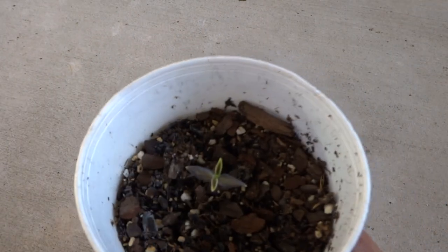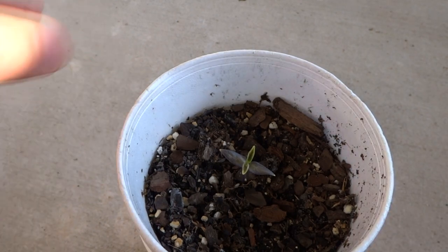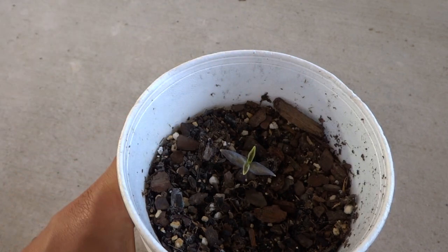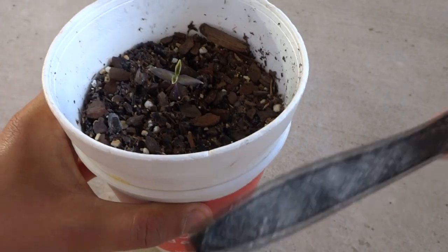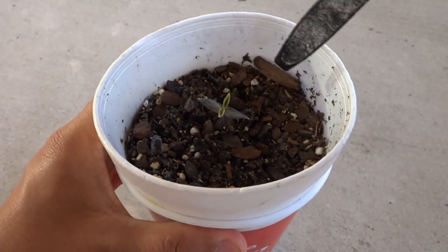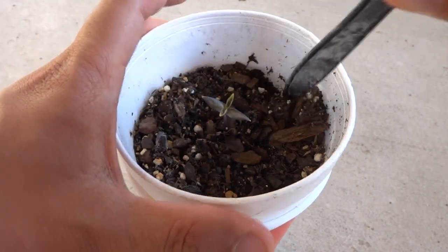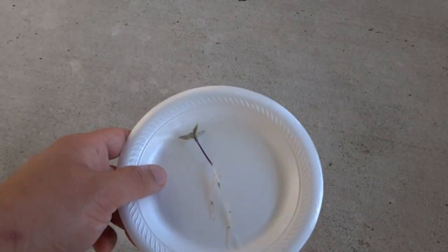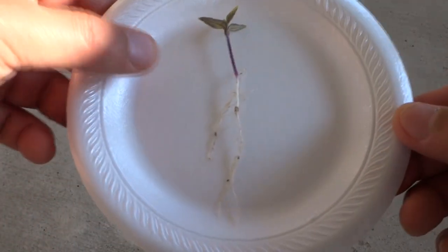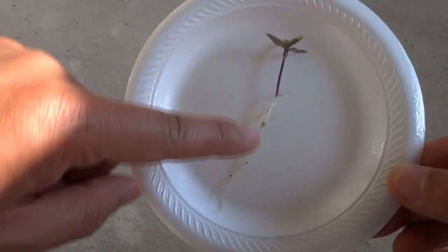First we'll remove the plant from its current container. To remove the plant, I always use some kind of utensil — a fork, spoon, or anything like that. You can even pour the soil out and remove the plant that way. I got it all removed and rinsed off the roots.